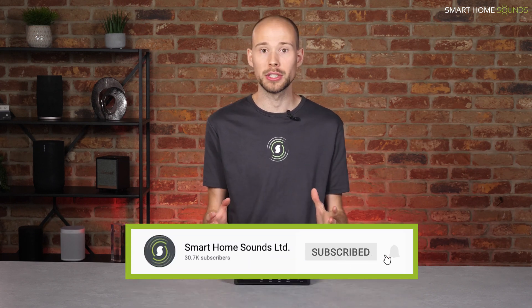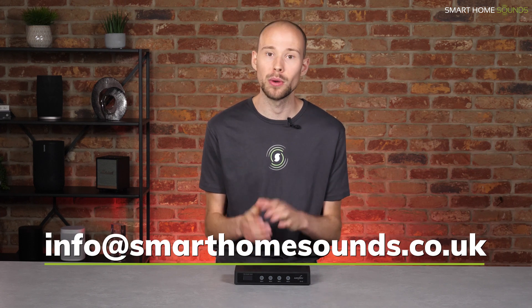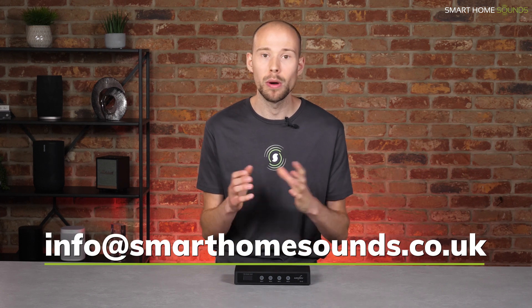That's pretty much all there is to it — a nice solution to a common problem and an affordable way to get more control over your different zones without purchasing an additional amp. If you have any questions, feel free to let us know in the comments below, and if you're planning a project like this we're happy to have a chat. Thanks for watching and I'll see you in the next video.